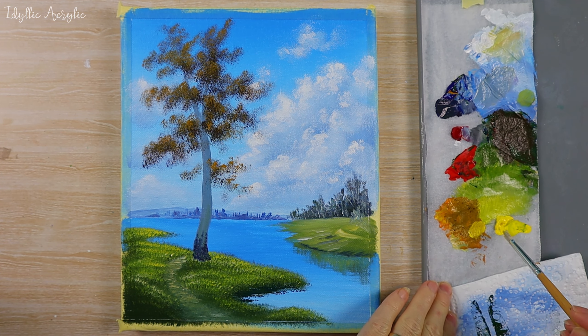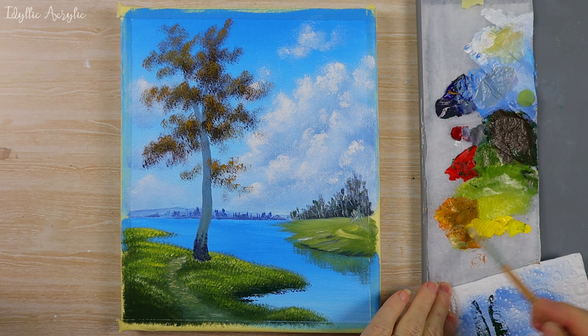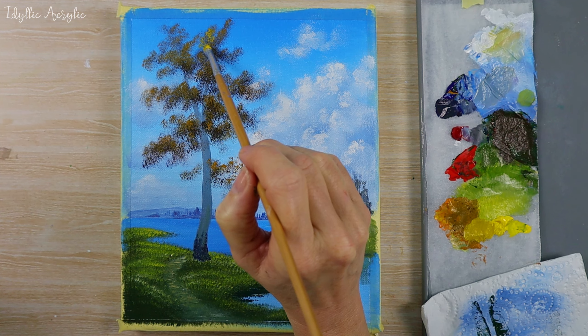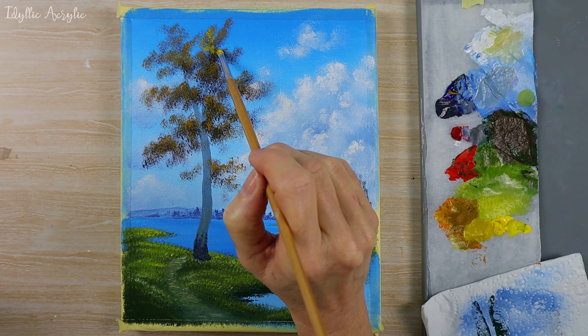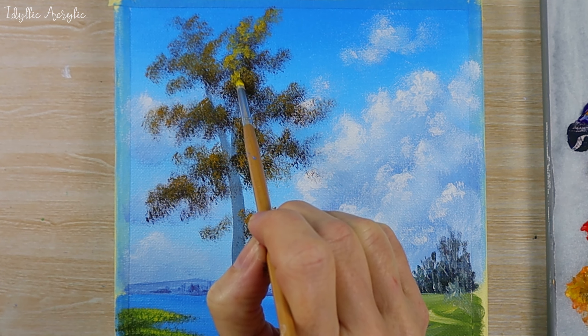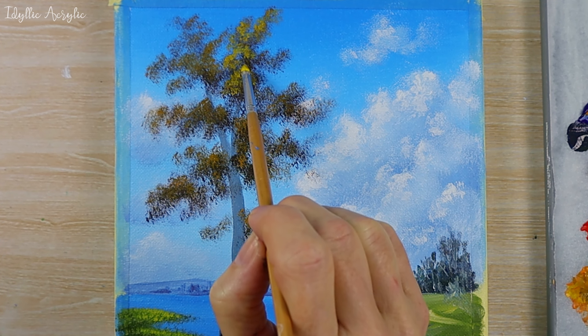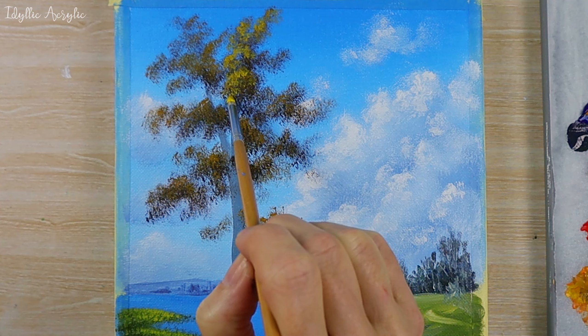Now we can add some cadmium yellow to it to make it even lighter. I've moved to a slightly smaller brush — again we're just dabbing that brush onto the canvas to put those really nice yellow birch tree highlights on the ends.